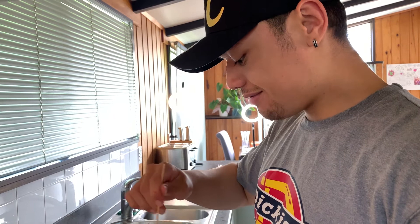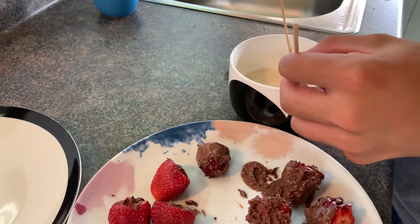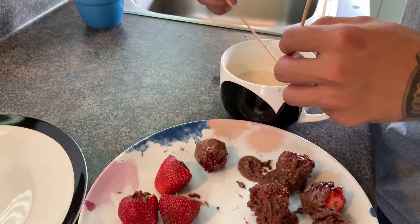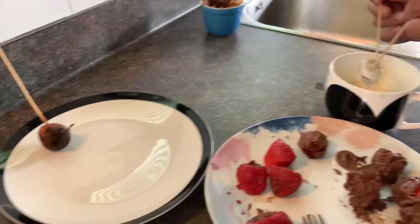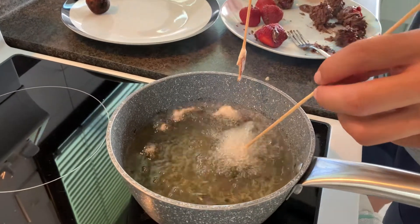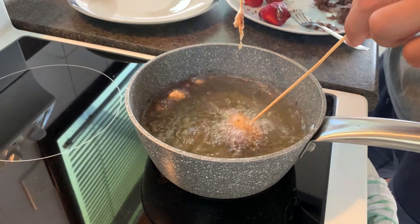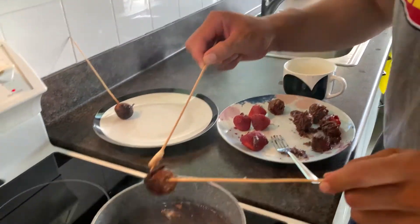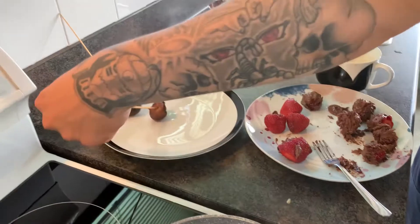I didn't mention earlier, but this is my first time making this sort of cheat meal. I usually just have pancakes with simple syrup, maple syrup — this should be better. It's getting smoky in here. I need to turn down the temperature. We had to put on the extractor fan because it's just getting too smoky.